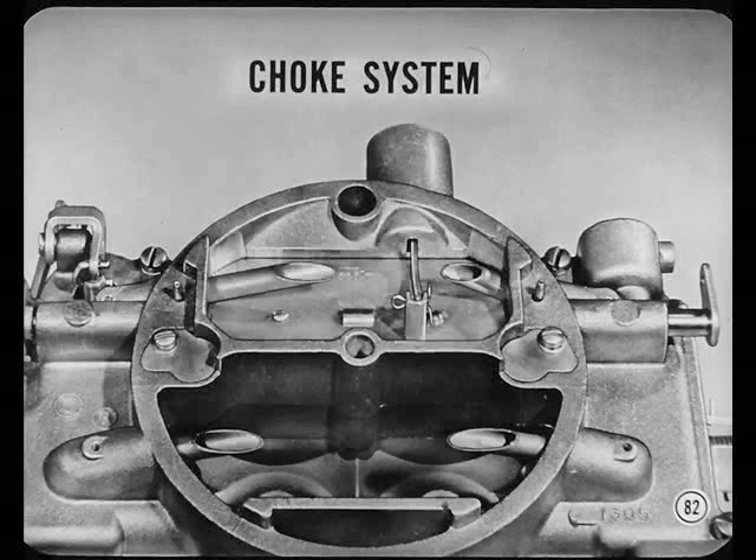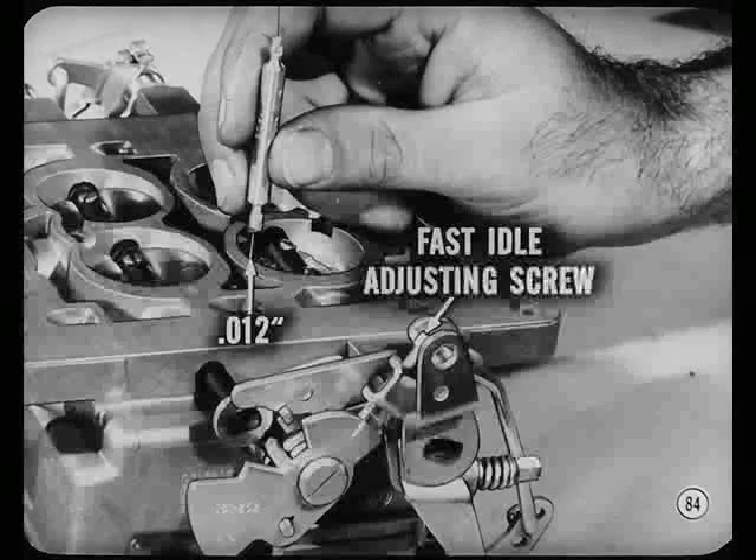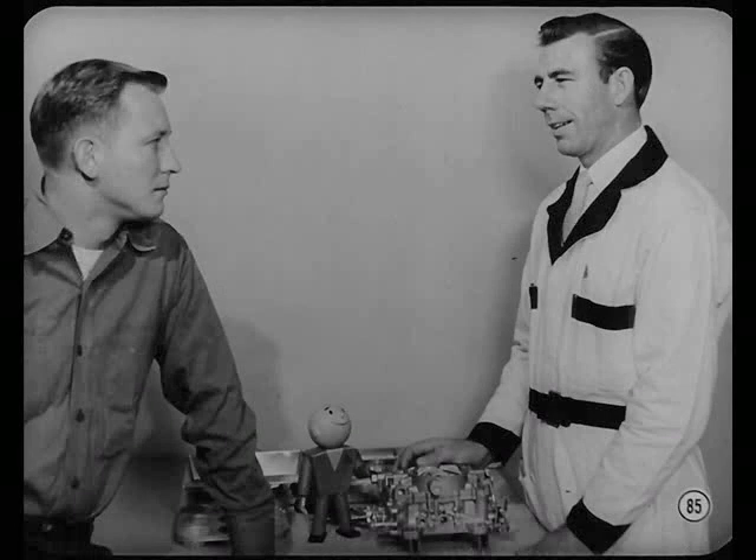What's next? The choke system, Nate. It's provided on only the primary side since the secondary barrels are locked out when the engine's cold. A crossover type choke is used on this model; an integral type choke is used on other models. Only the method of adjusting the choke differs on all AFB carburetors. Now, the fast idle throttle valve adjustment is one we can check easier on the bench. Hold the choke fully closed. Tighten the fast idle adjusting screw on the index mark until you get 12 thousandths between the throttle valve and bore. Now, dirt is really all we've found. So let's change the fuel filter element, then let's get this carburetor back on the engine and see how she runs.